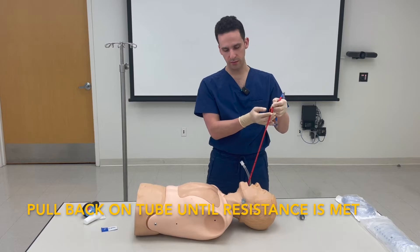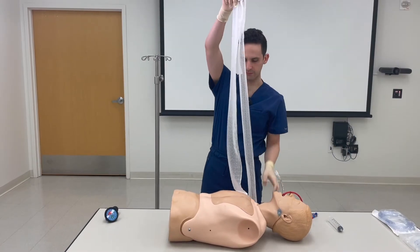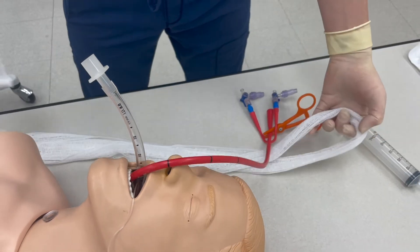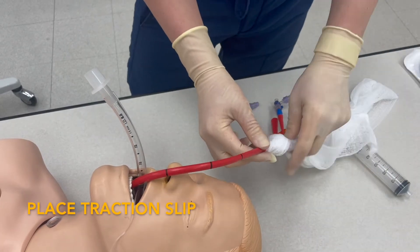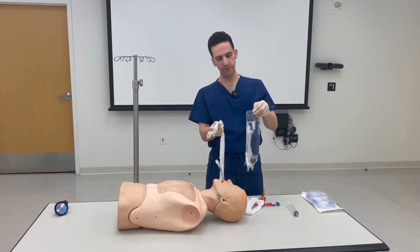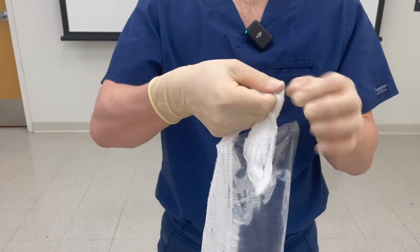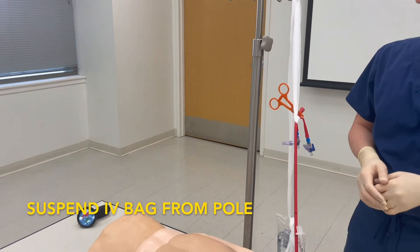Take your gauze roll, unfurl it, and fold it in half. Taking the looped end of your gauze roll, pass it behind the Blakemore, and then the loose ends should pass through. This is your traction slip. Take your one liter bag of fluid, pass your loose ends through, and tie a knot. Hang it over your IV pole and allow it to hang to gravity to provide traction.